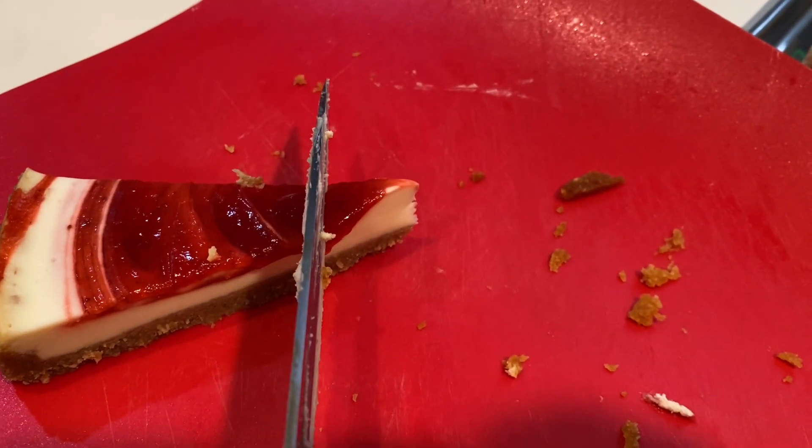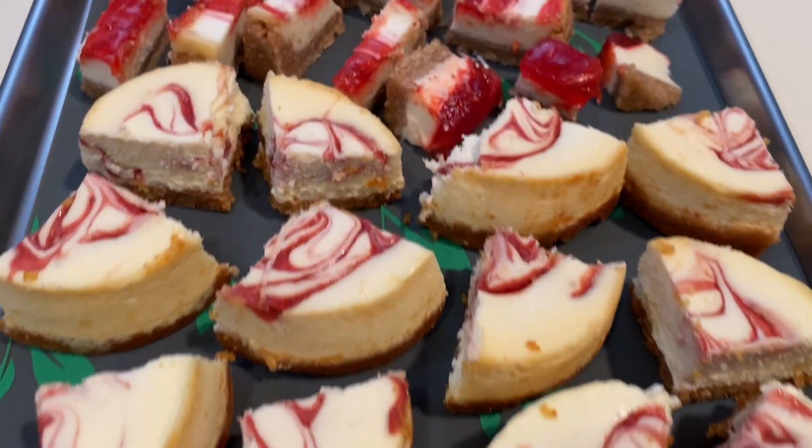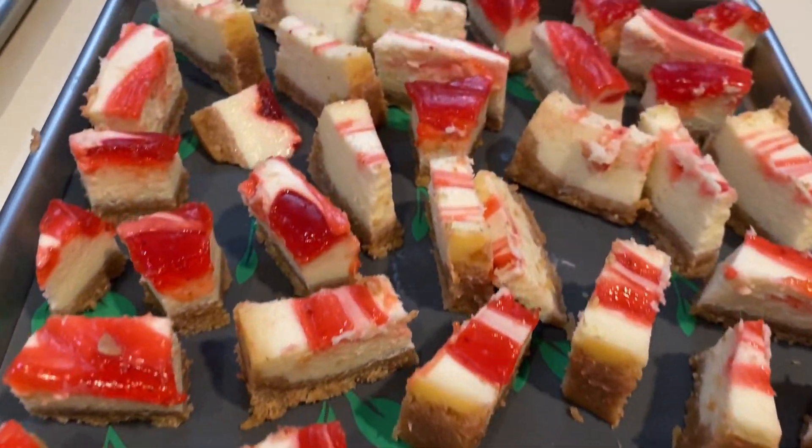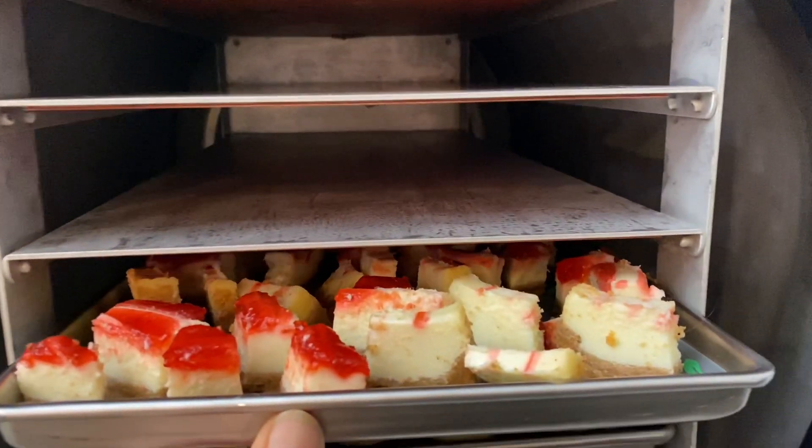Now this is a regular cheesecake that I just purchased down at the store, simply because I wanted to see what freeze-dried cheesecake was like. I'm sure I could have put whole pieces on the tray, but I just decided to put them more in like a bite-size piece.